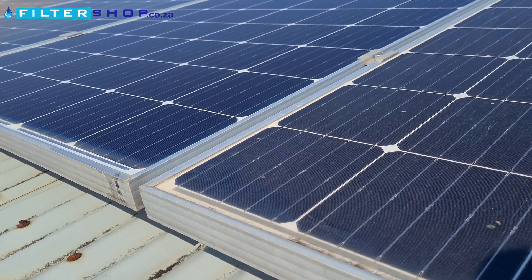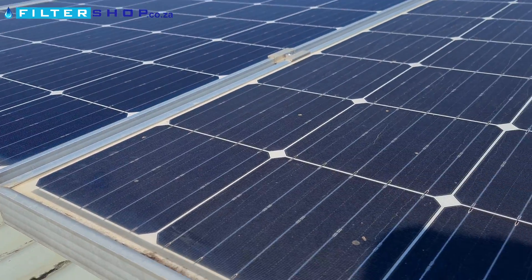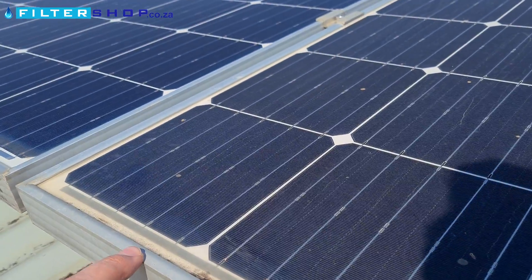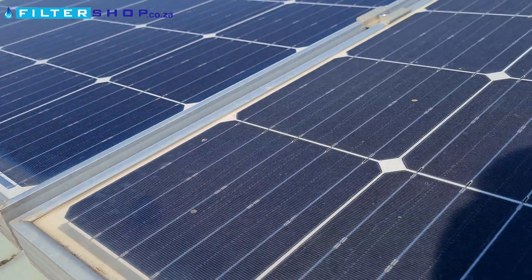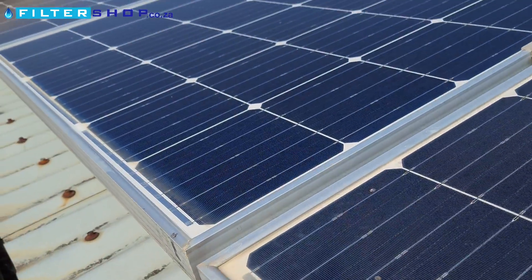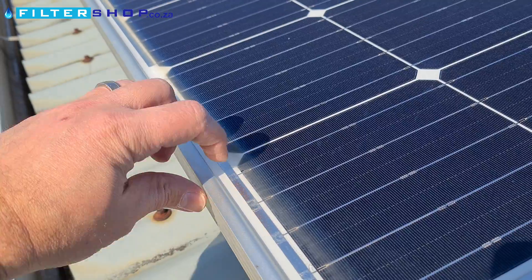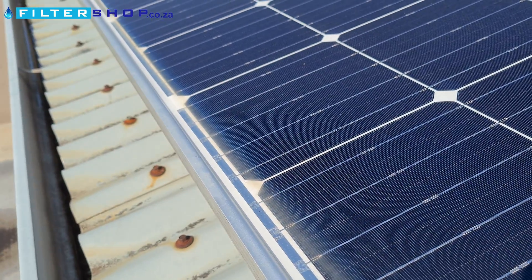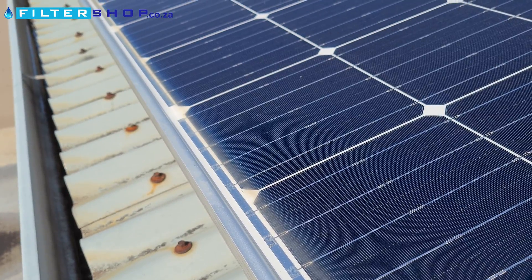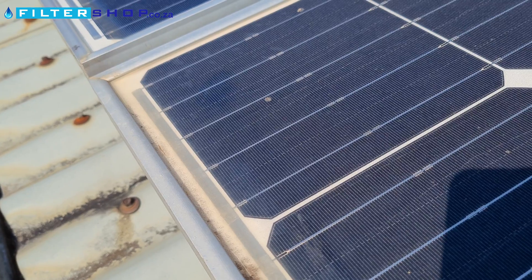Here we have the difference between cleaned with deionized water and the brush, and this one which was just rinsed with deionized water. You can see a very big difference in terms of the color of the panel and how clean it actually got. Unfortunately, on the deionized water rinse-only panel, this tough build-up at the bottom still didn't get taken away. We're going to have to experiment a bit and see what we can do with that — it's definitely better than the others, but not gone.